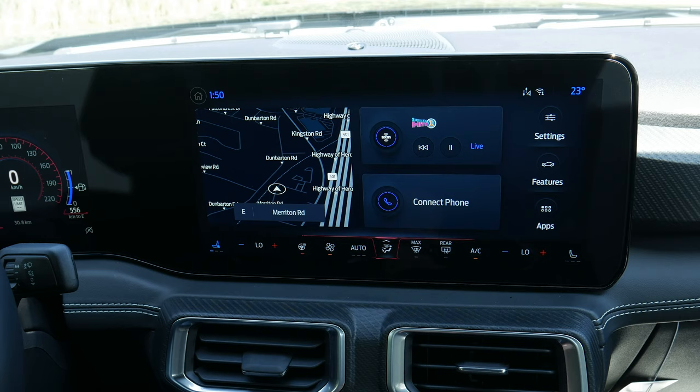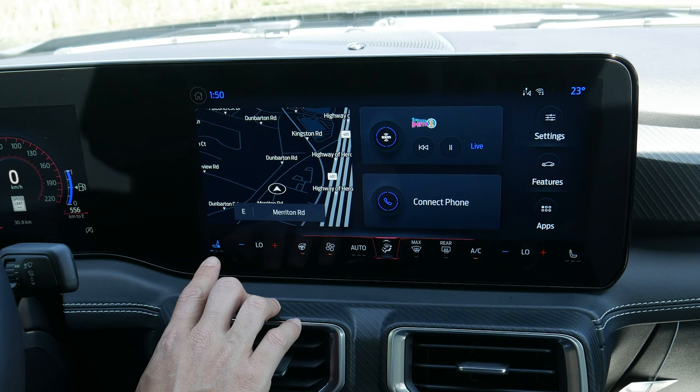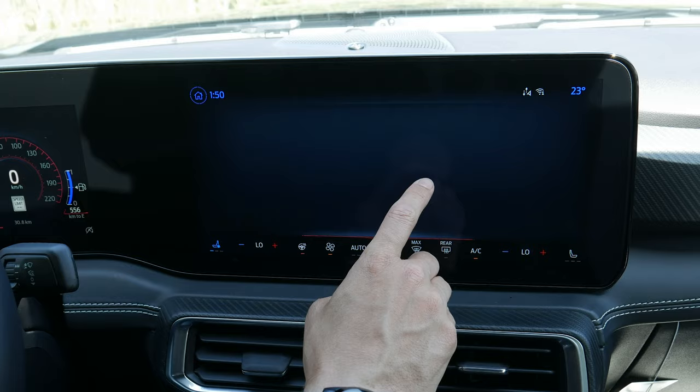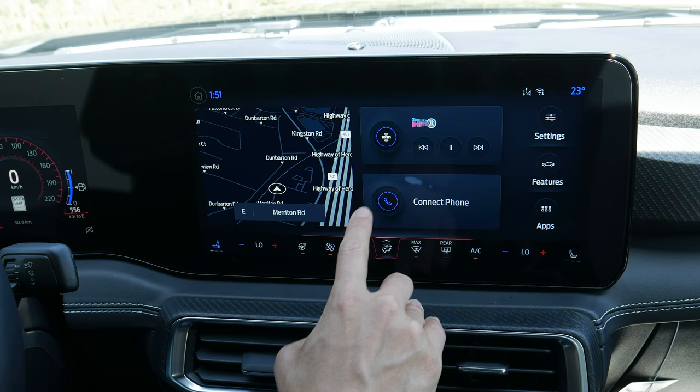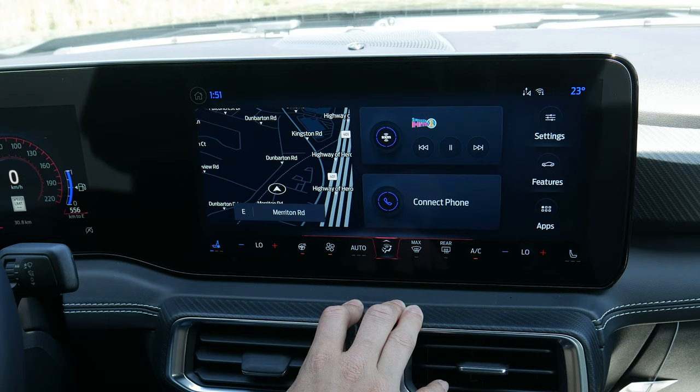Along the outside you've got your basic settings, features, apps, and climate control along the very bottom. This is the base home screen layout and there's no way to customize it — no press-and-hold adjusting. You've got navigation to the left, what media is currently playing, and whether your phone is connected.